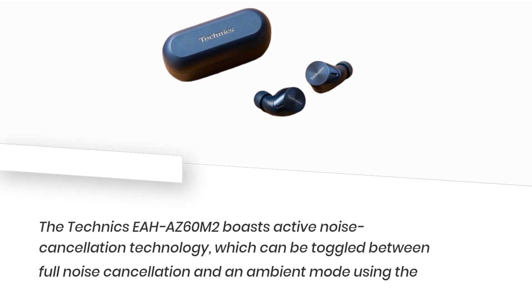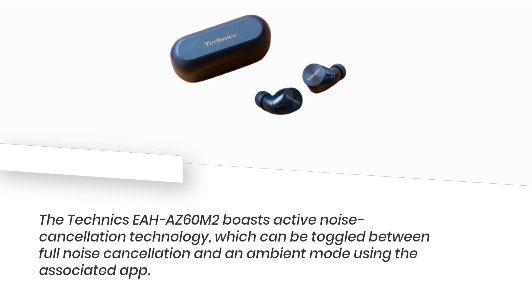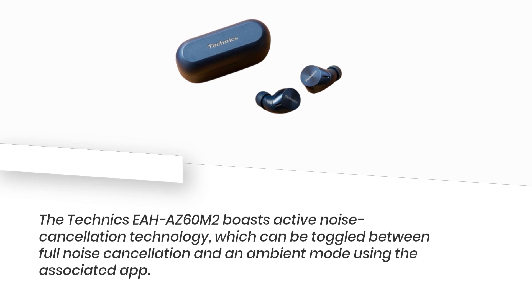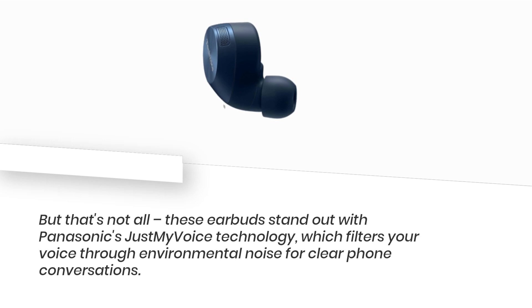The Technics EAH-AZ60M2 boasts active noise cancellation technology, which can be toggled between full noise cancellation and an ambient mode using the associated app. These earbuds stand out with Panasonic's Just My Voice technology, which filters your voice through environmental noise for clear phone conversations.